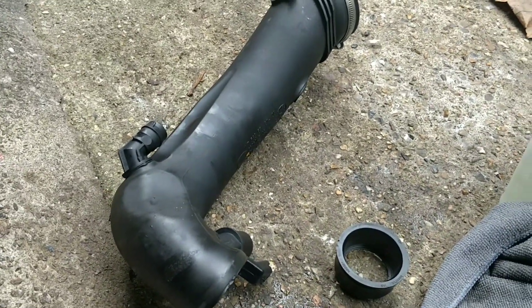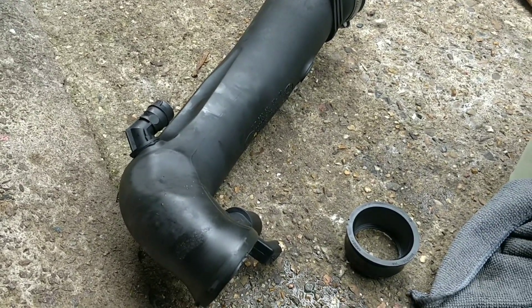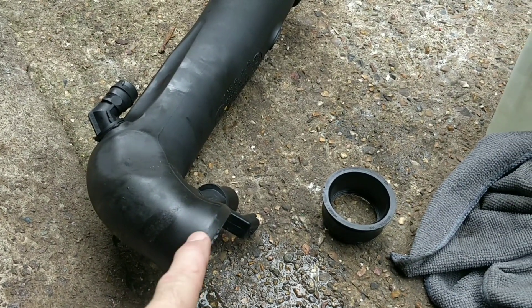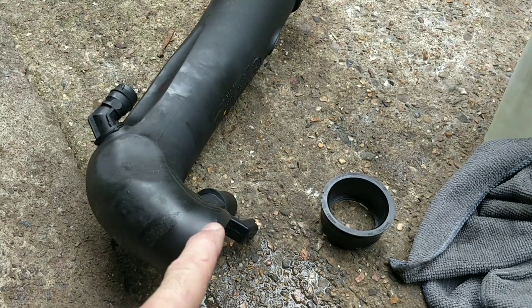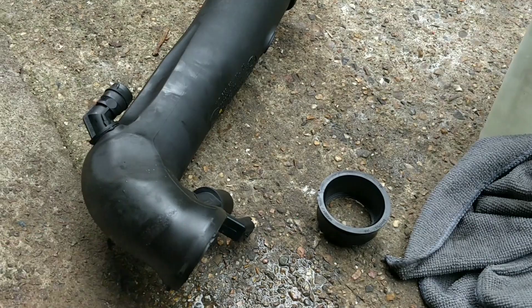That fan needs to not be going on and staying on when I turn the key off, especially when the car isn't up to temp. The alternative is that this split happened a while back, we didn't even notice, carried on using it, and then the fan issue is separate as well.